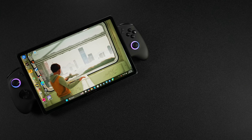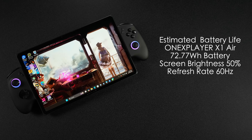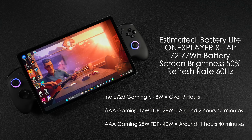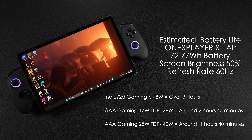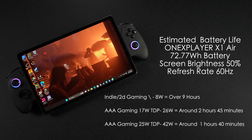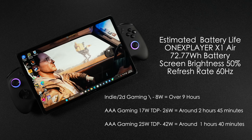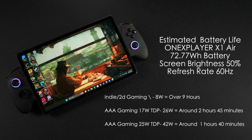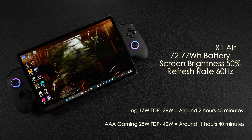Knowing this, we can estimate battery life at certain TDPs. The X1 Air has a 72.77Wh battery. Testing with screen brightness at 50%, RGB off, and refresh rate at 60Hz: low-end indie and 2D gaming draws around 8 watts total — over 9 hours of battery life. AAA gaming at a 17-watt TDP pulls around 26 watts total — around 2 hours and 45 minutes. AAA gaming at a 28-watt TDP draws 42.6 watts — around 1 hour and 40 minutes.